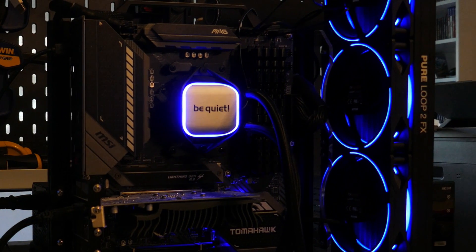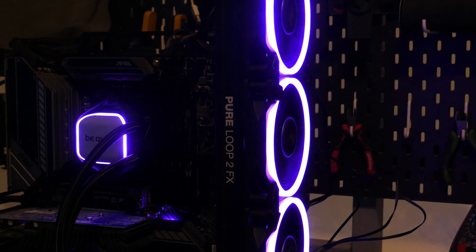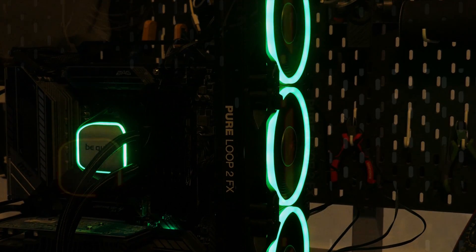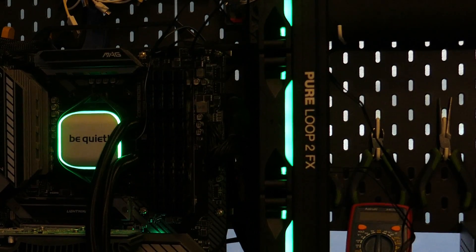Moving on to the LEDs — I personally like the dual ring look that these fans give. The LEDs are bright and the colors look pretty good in a medium lit room, at least to me.